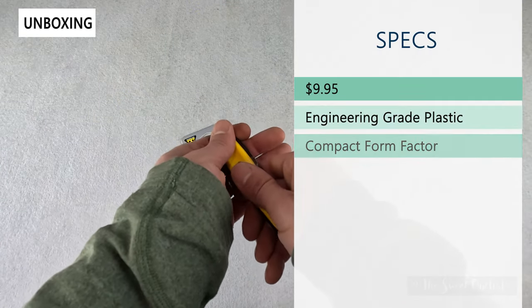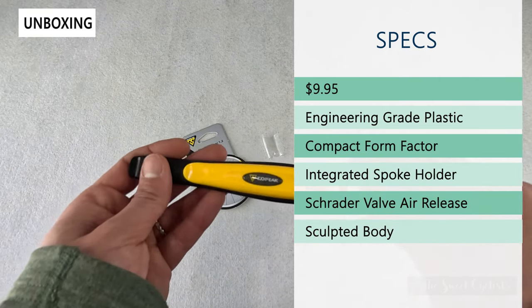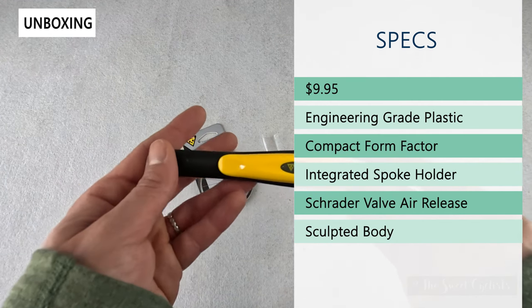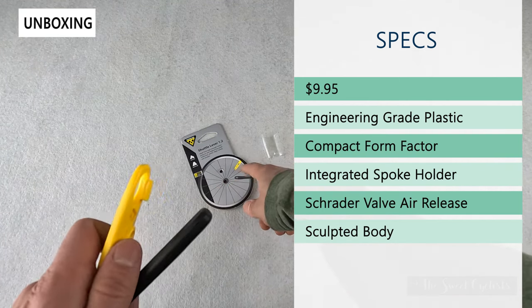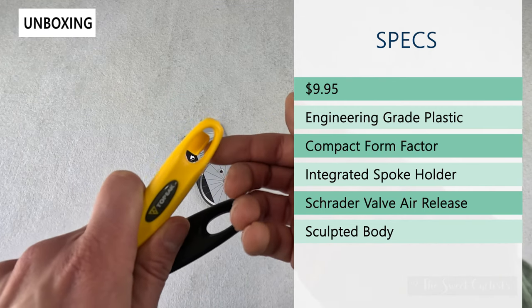Retail price on this is only $9.95, so very affordable. It's constructed of an engineering grade plastic — it does not have a metal core like some of the higher end ones might have — and has a very compact form factor: very thin and elongated profile. There is an integrated spoke holder, as indicated by the graphic; there's a little hook on the yellow one that will go right over a spoke.